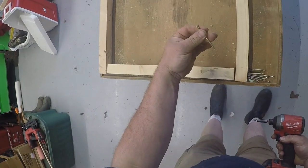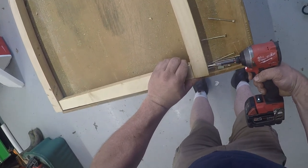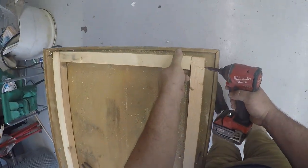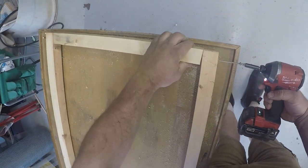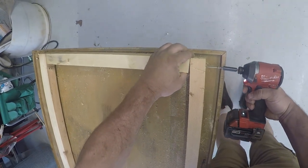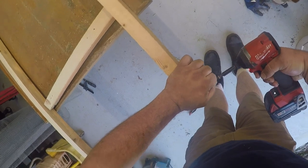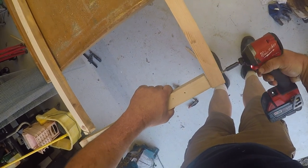We're going to use three-inch construction screws. We've ripped down some old two-by-fours that we got off a demo job we've done, and we'll put one on each end and one in the middle. Some of this wood's got a little bit of warp to it, so we just make do with what we got because it was free.